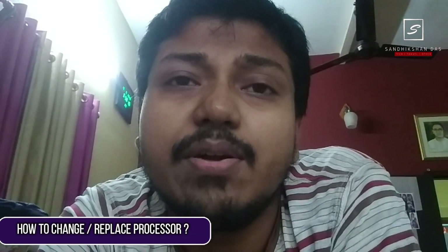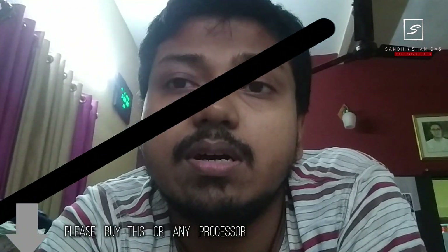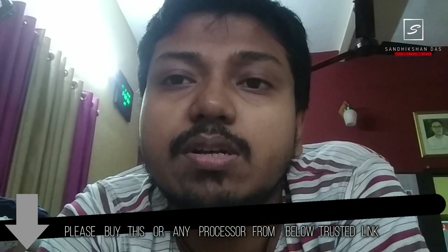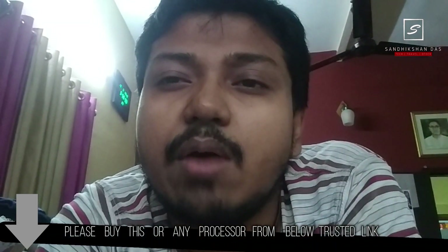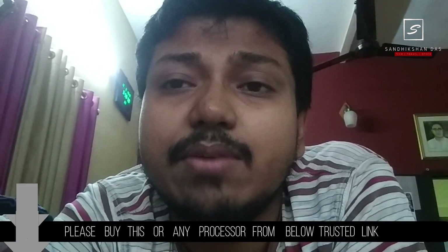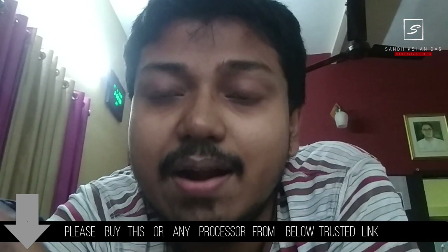Hey guys, I'm Samlikson Dash, welcome to my channel. In this video I will show you how to easily change your processor from your motherboard, whether to upgrade or replace a damaged processor. I will be upgrading my Core 2 Duo E6600 processor with a newly purchased E8600 3.33 GHz processor. The previous one was 2.40 GHz, so upgrading to 3.33 GHz is quite a significant update in Core 2 Duo.